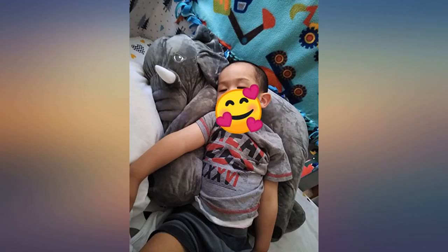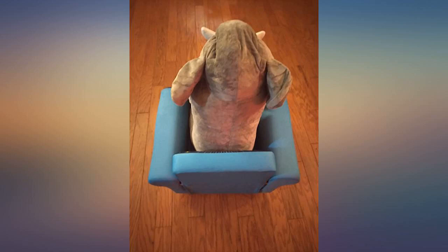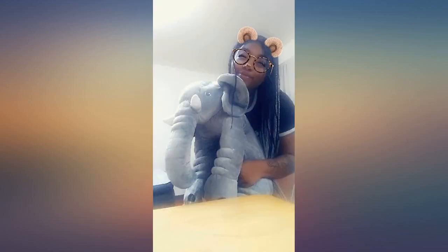It comes looking like it was vacuum packed, but once out it is very soft and cute, looks like the picture. It is about 24 inches, so it's a good size. I bought this for my daughter to take monthly pictures of my grandson. It is the cutest elephant ever.